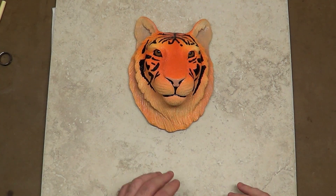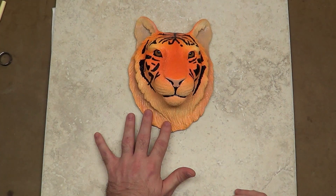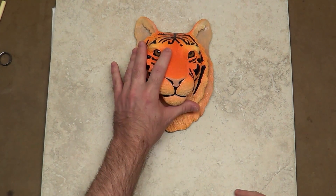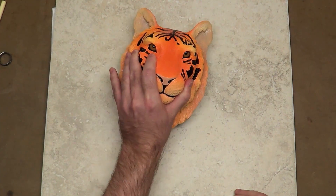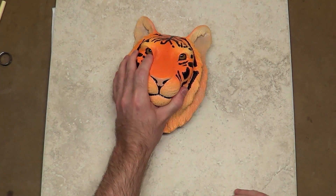Hello everybody, I'd like to welcome you to part 11 of this polymer clay sculpting demonstration where I'm finishing up pretty much this project on making a tiger's face. In this video, I want to make this into wall art, whereas right now it's just a face laying around. I'd like to be able to hang it up on the wall.